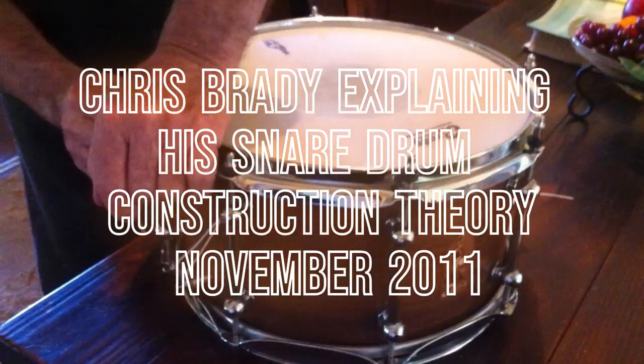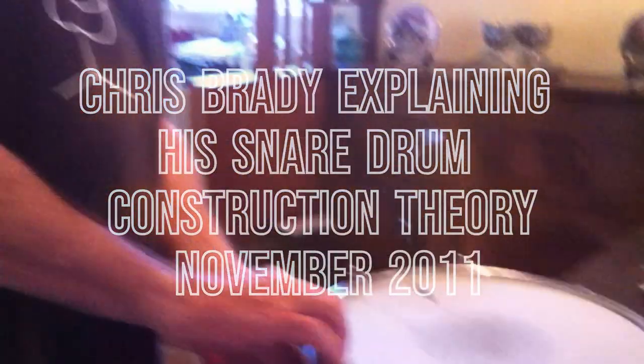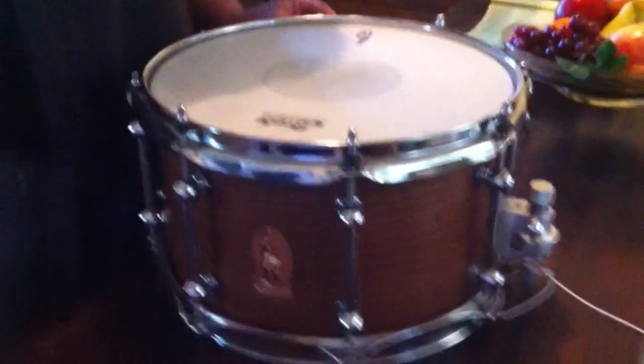Where did the idea for spotted gum come from? Was that an experiment? Not really. I made some drums out of brown mallet years ago — 25 years ago. Brown mallet is a really good timber for drums; it's hard and fairly straight grain. These are rack handles actually, and the spotted gum ones are rack handles too, because they're very similar — both from New South Wales.